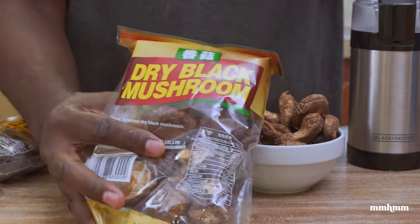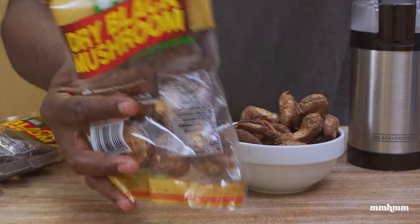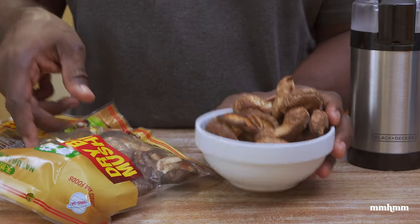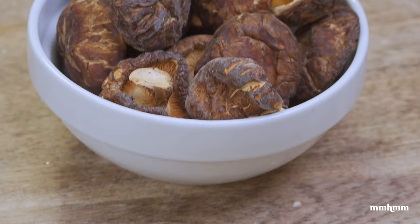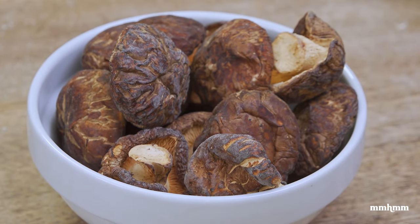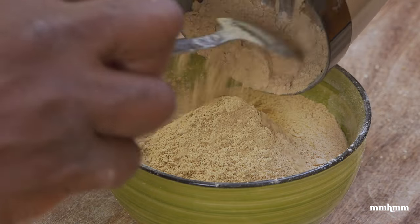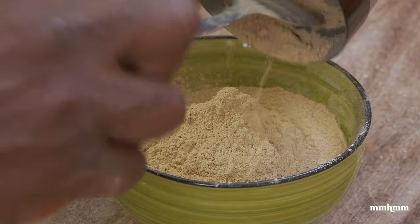But for some strange reason, recently I was looking at it and I was like, you know what, let me experiment with it and see what I could do with it. And typically people would rehydrate them — this is what it looks like when it comes out of the pack. People would rehydrate them and use them in stir fries and that kind of thing. But I decided instead of rehydrating it, I wanted to grind it into a powder and incorporate that into my dishes.